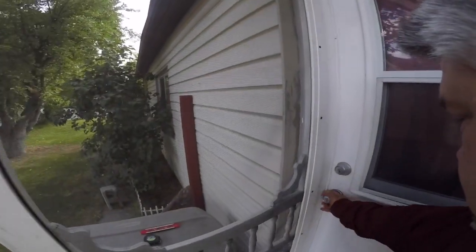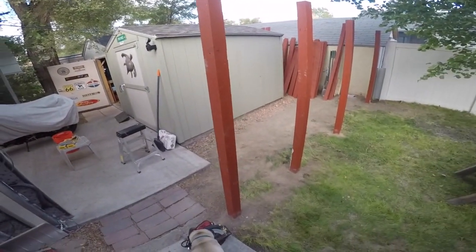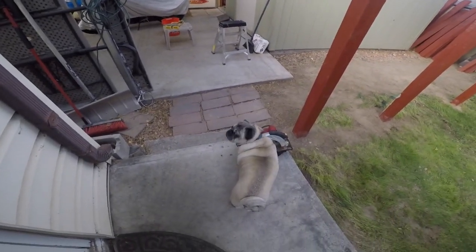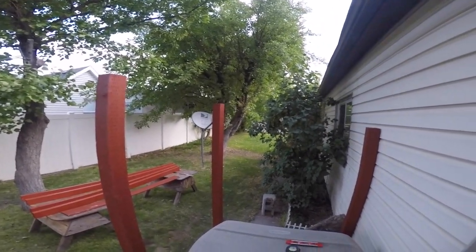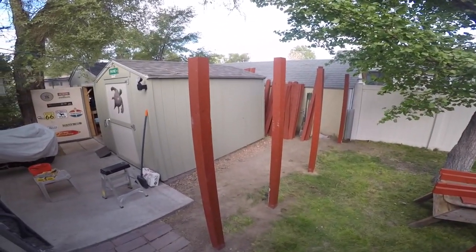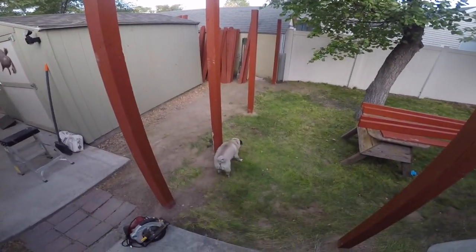I heard somebody wanting to come out and say hi — let's see who it is. Oh well, look who's finally awake and ready to come check it out and make sure we're doing everything right — little Mr. Popeye! Good morning. I'll update this a little bit later, but for now that's where the project stands. I'm calling this Fence Project 2018. Popeye's just scoping everything out.